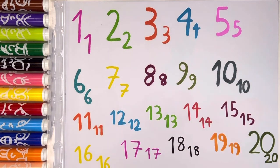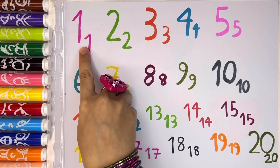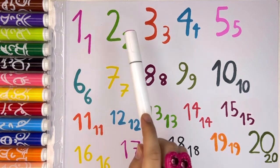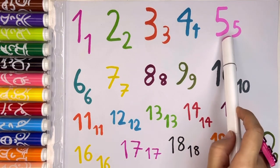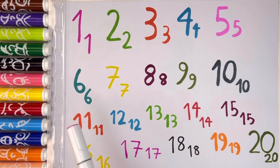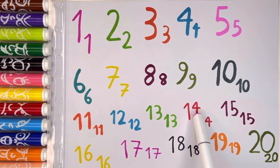Okay guys, now we have number 1 to number 20 with different colors. Let's count: 1, 2, 3, 4, 5, 6, 7, 8, 9, 10, 11, 12, 13, 14, 15, 16, 17, 18, 19, 20.